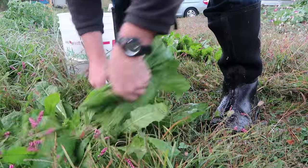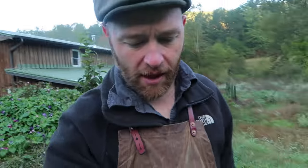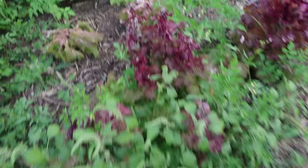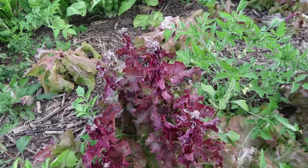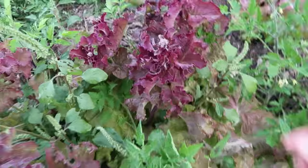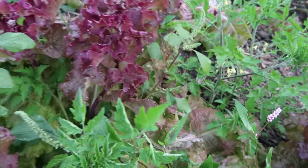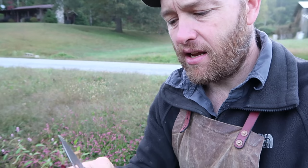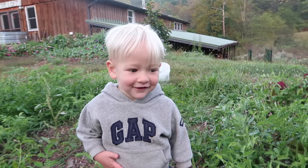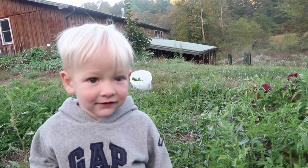Oh look, some dandelion — they like that! Now we have lettuce over here that has bolted, which means it's shot up and going to seed. I'm wondering if bolting has embittered it — I know the heat can embitter lettuce, but I'm wondering if bolting can embitter it too. It does embitter it! So let's definitely harvest that for the chickens, because they don't seem to care.